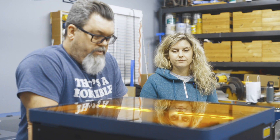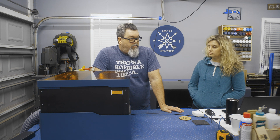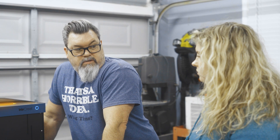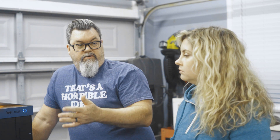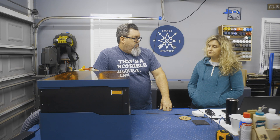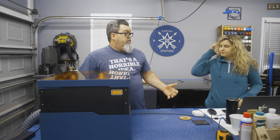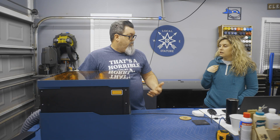Thumbs up, very cool machine. I hate to use the word entry level, but if you've got a whole bunch of laser machines already, would you add it to your garage? I think it's more a convenience to take to the house — to get ideas out of your head without traveling to your workplace. You can knock out a bunch of ideas and tests and then come back and mass produce.